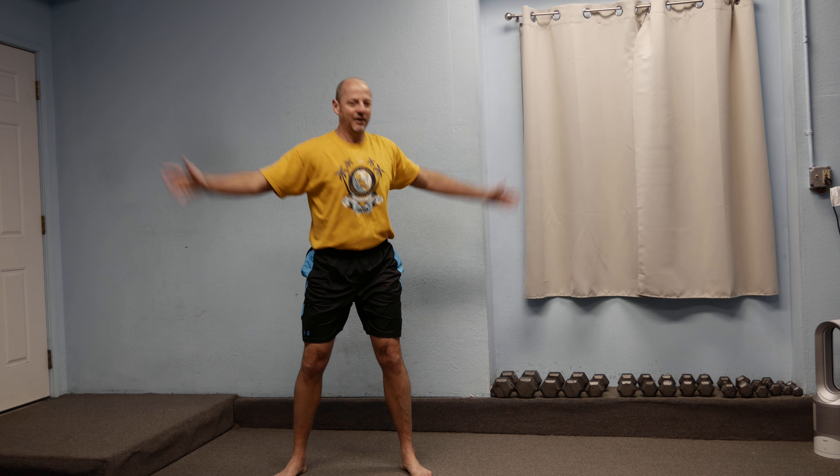Do a good 10 to 15 of everything on each side — figure it out for yourself as to what feels really good and gets everything loose. After those, do some big arm circles: big inhale up over the top, stretching that chest out, big exhale down around the back, trying to make the biggest circle you can. Really try to open the chest and shoulders, lift that chest, and extend that thoracic spine.